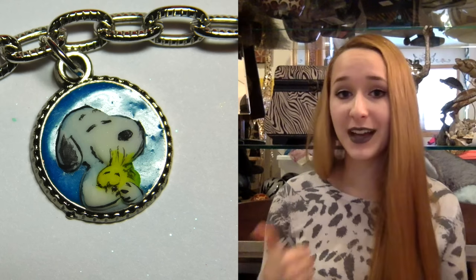Hi guys, in today's video I'm going to be doing a Snoopy charm for a charm bracelet, or you could also make two of these and turn them into earrings as well. This is for my sister's charm bracelet that I gave her for Christmas, and I have a nephew who is Snoopy obsessed.